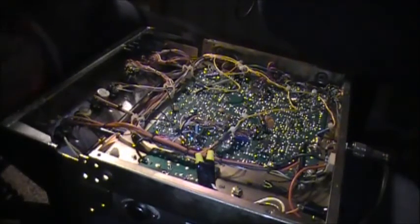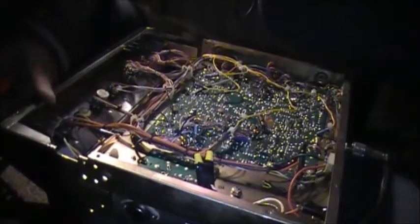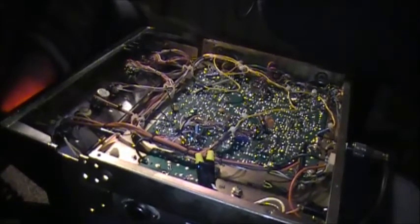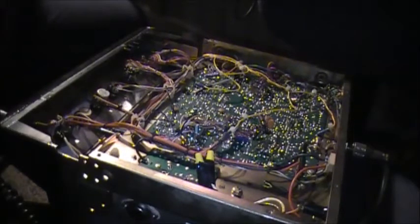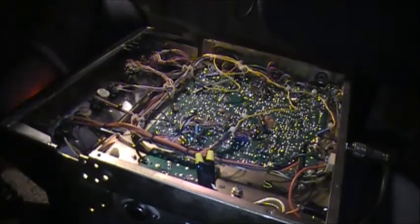I replaced the final, or the so-called final, so-called driver in this 139 — mere milliwatts, mere milliwatts. Now I have to track down the real finals and drivers.